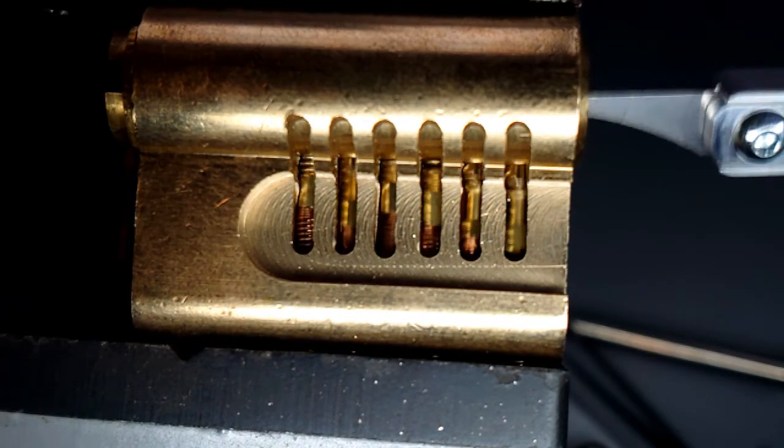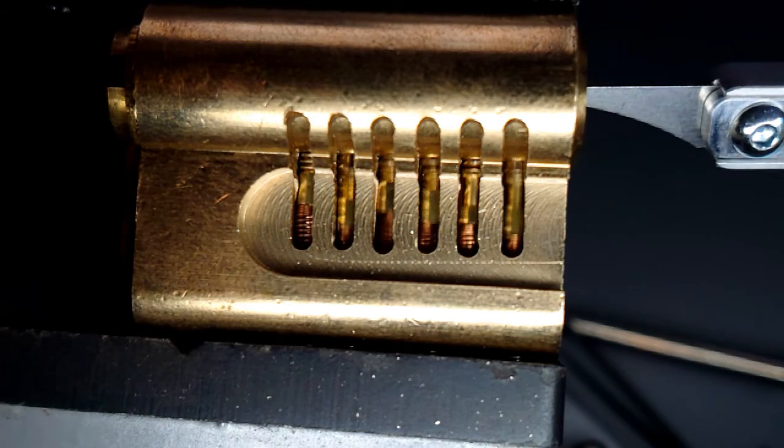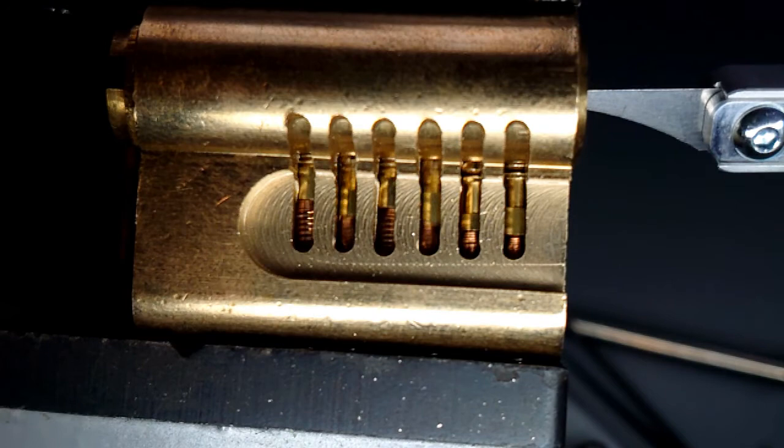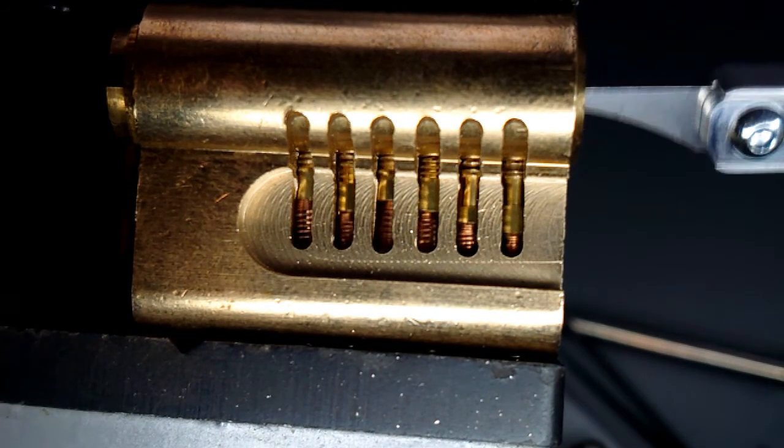Here's the slowest one. You can almost spot when that shear line is clear — when that plug would be allowed to turn. And there is how an electric pick gun works.